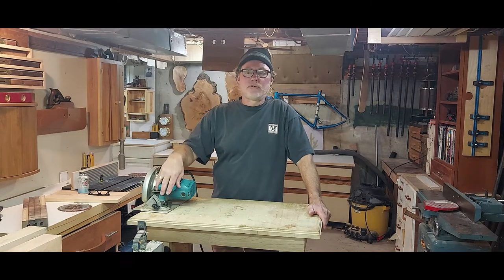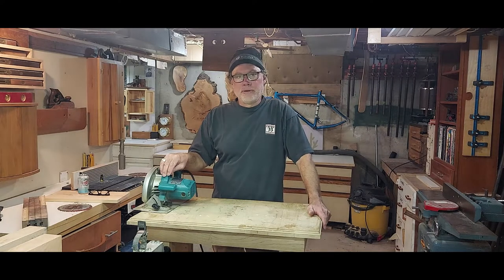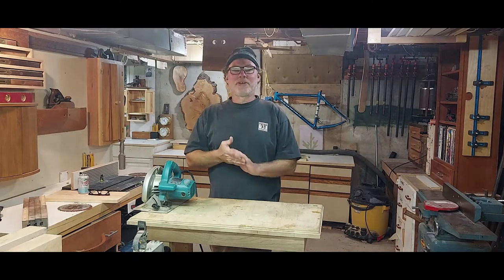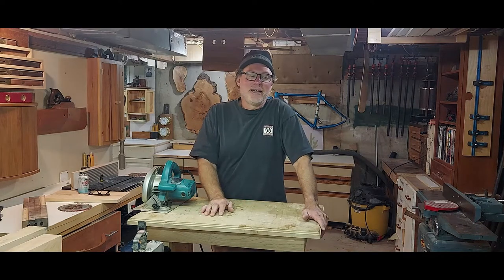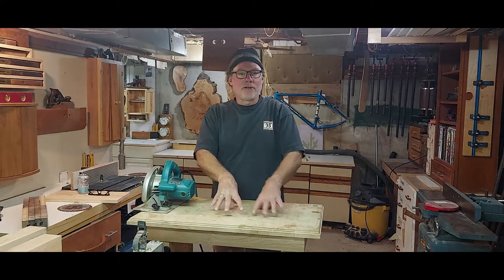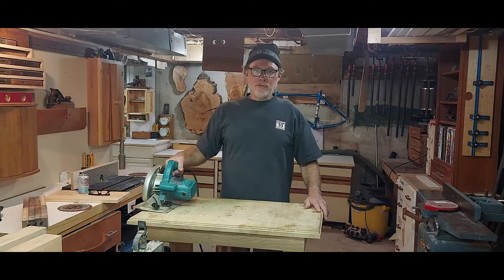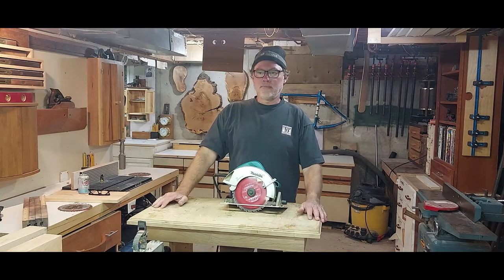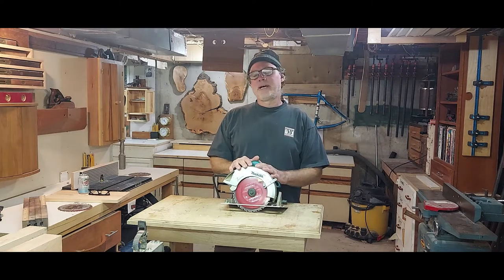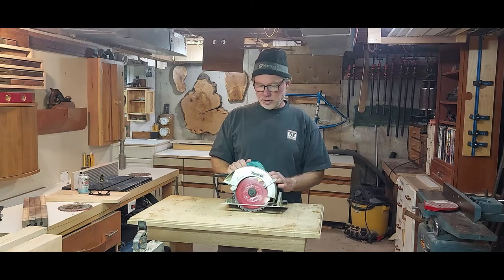I've been thinking about making a do's and don'ts video about using a skill saw, so at that point I thought, hmm, maybe I'm a little too late. But anyway, I showed him all the things he had done wrong, and I'll show you the things he did wrong so hopefully you won't make those same mistakes. These are great tools — I use them all the time. Most people do, but there are a few things you need to know, and a couple of tricks and fun stuff I'll try and show you.